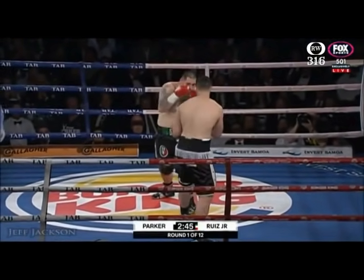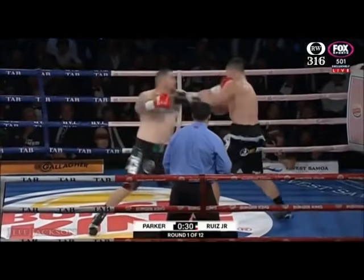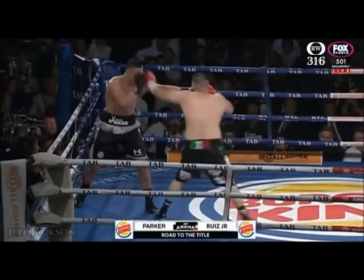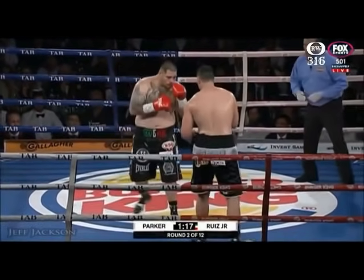I'm coming right at him all the time. I'll pressure Joe Parker all the time. And Andy opens up, goes to the body downstairs, dominating center ring. He's landing with that left hook as well. This is exactly where Ruiz wants Parker. Ruiz clips him again with a right hand, and he hasn't been landing it. There's a couple of body shots.